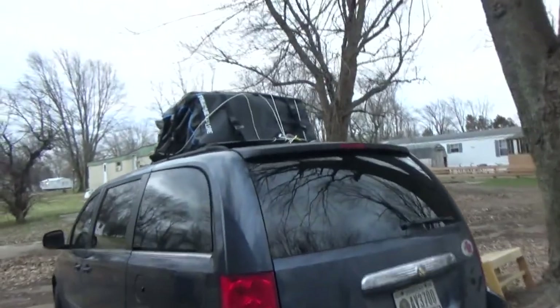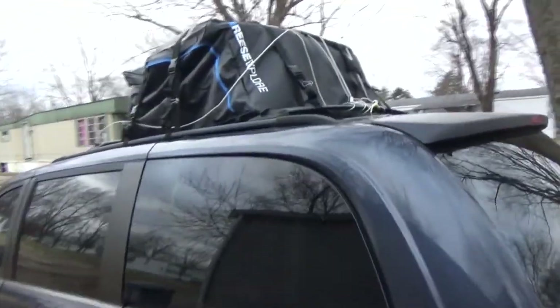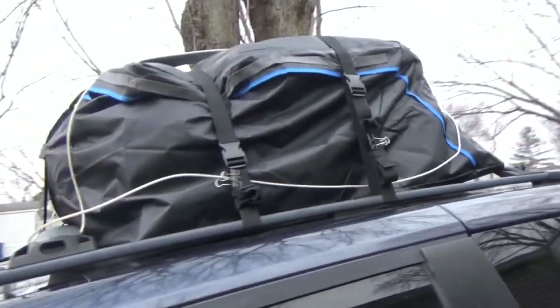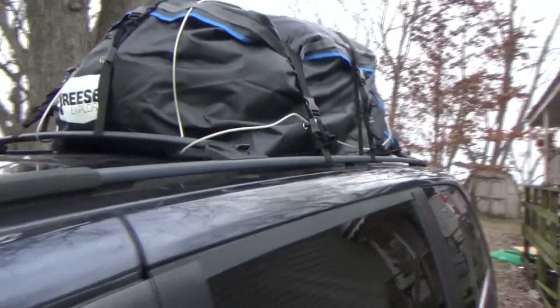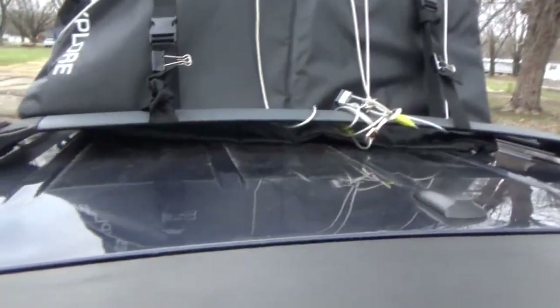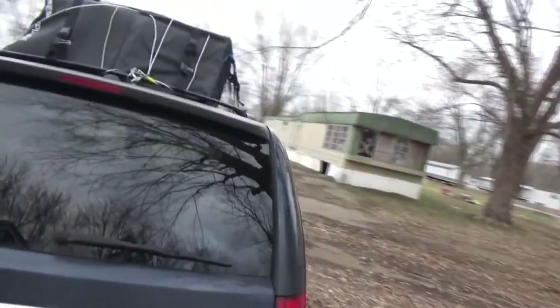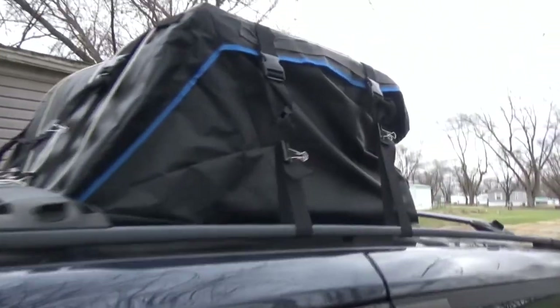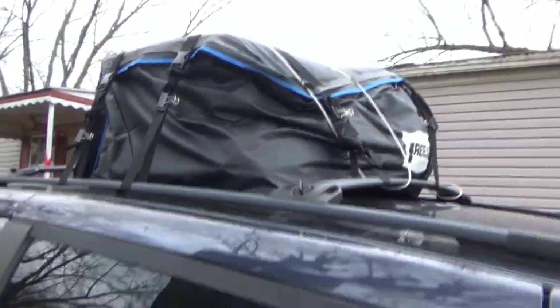I'd like to get more detailed right now but I'm not going to because it's cold out here. Anyway, here's the new cargo up on top. I have this metal wire here which I have locked — I figured it'll help make it a little bit less likely for someone to try to steal stuff. I also plan on doing that with the cargo area in the back, but that's how it is right there.